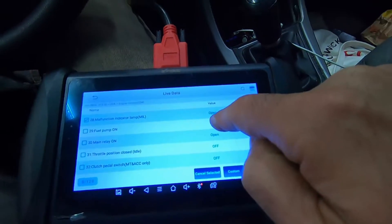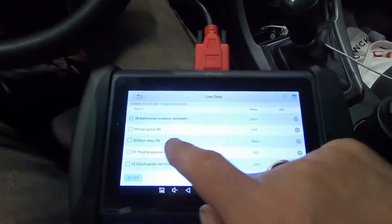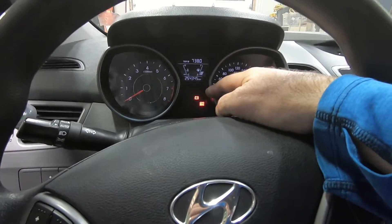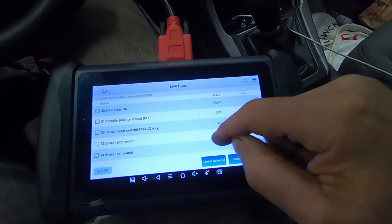The scanner shows malfunction indicator lamp as open, meaning on. Do you see it lit? I don't see it lit. Why isn't the malfunction indicator on? Well, I don't know if this thing has light bulbs or LEDs, but it's either burnt out or somebody removed it, which I think is a really dirty thing to do when you're selling a vehicle.